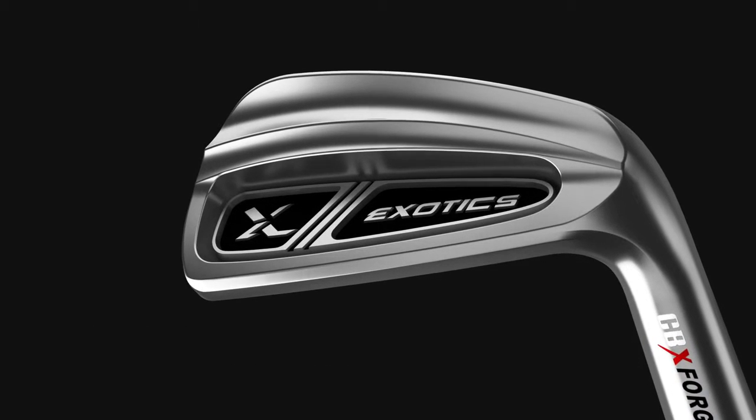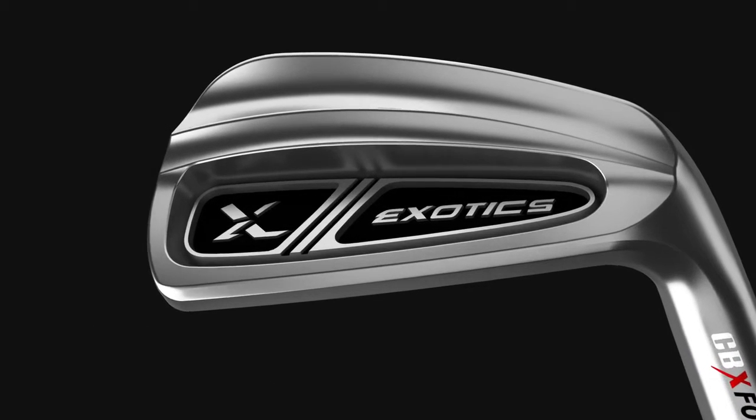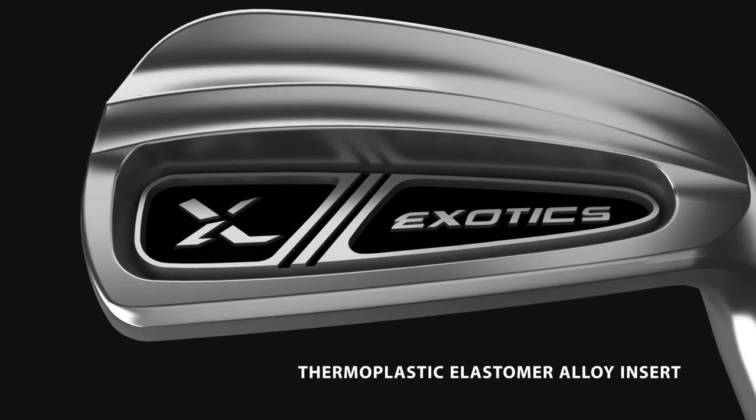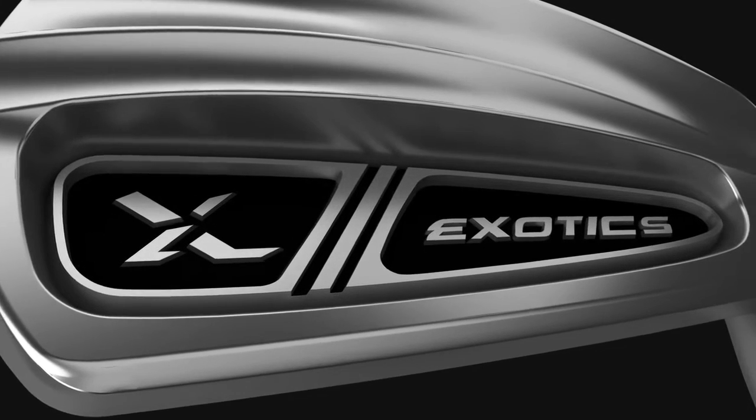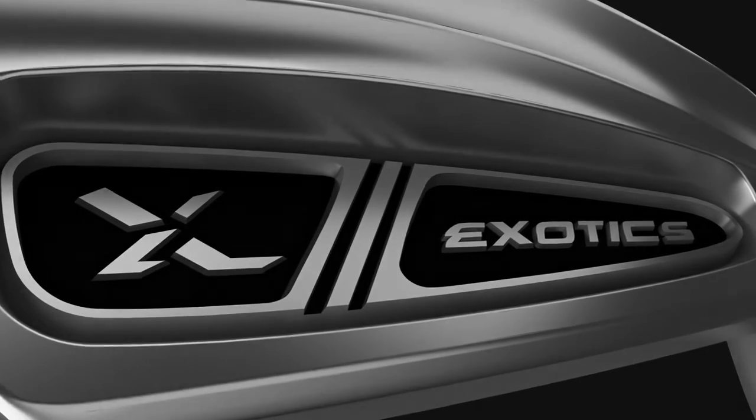CBX Irons provide an incredibly soft feel on every shot. In the cavity, a thermoplastic elastomer alloy insert significantly dampens vibration, critical to maintaining exceptional feel on every shot.